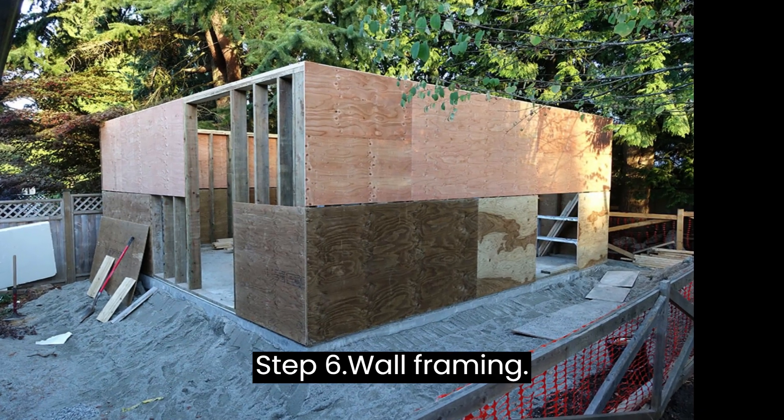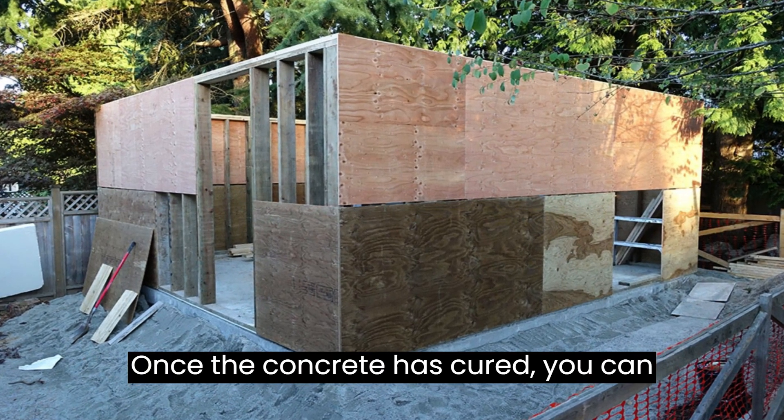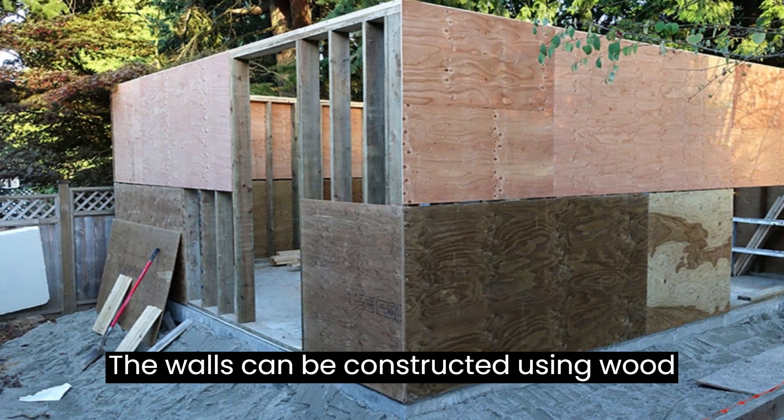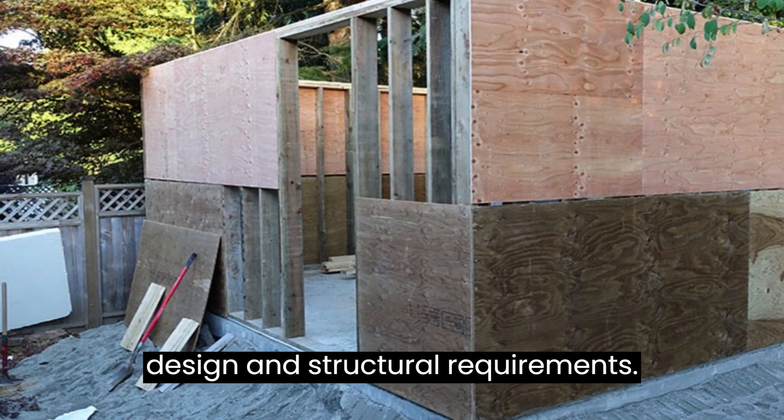Step 6: Wall Framing. Once the concrete has cured, you can begin framing the walls of the structure. The walls can be constructed using wood or other materials, depending on the design and structural requirements.